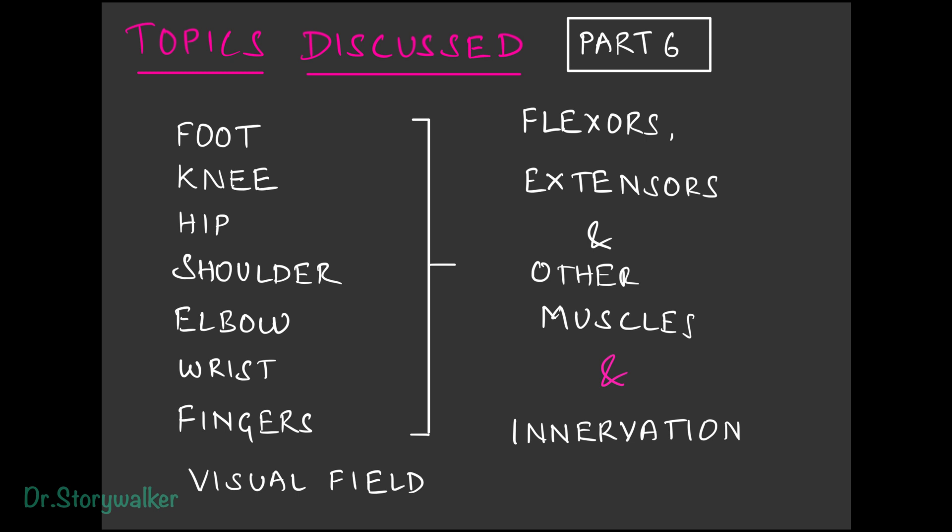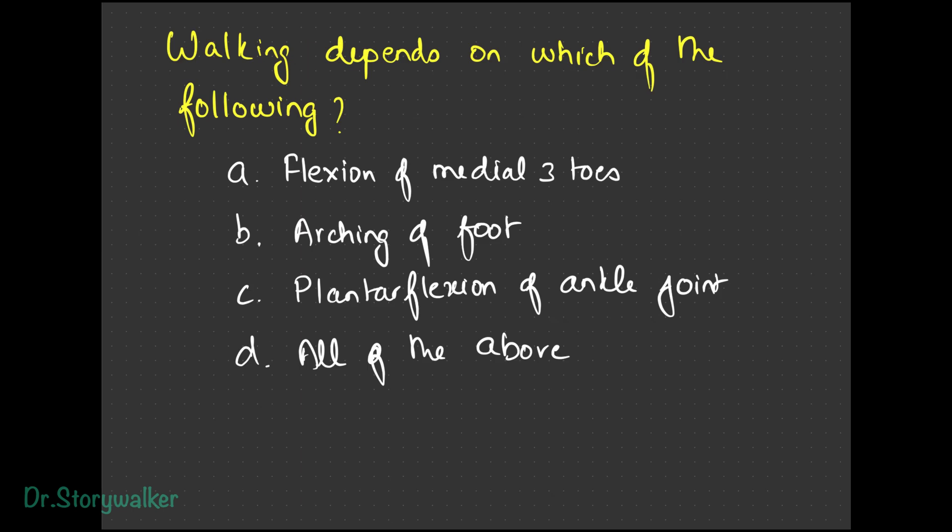We saw topics about how we stay physically active — basically the muscles involved in the foot, the knee, the hip, the shoulder, the elbow, the wrist, the fingers, and something about the visual field. Coming to the questions: when we are walking, we depend on what? The flexion of the medial three toes, arching of the foot, plantar flexion of the ankle joint — all of the above. It's basically all those three, so all of the above.